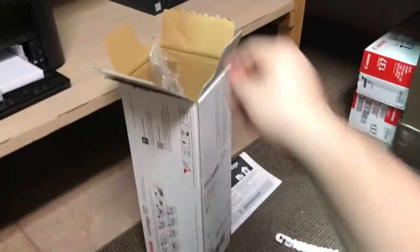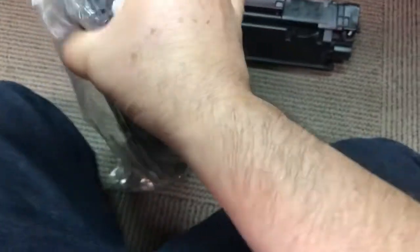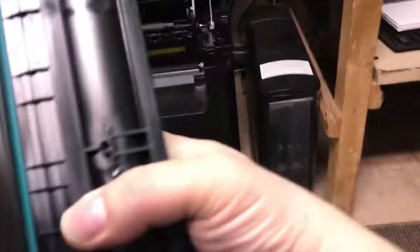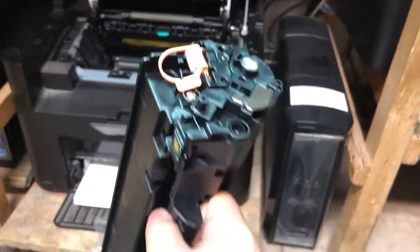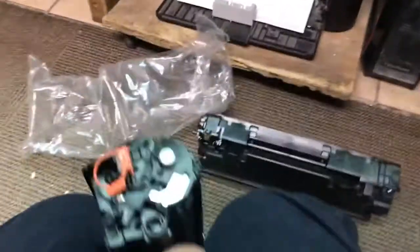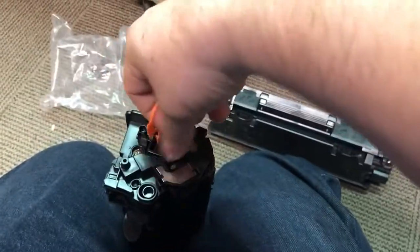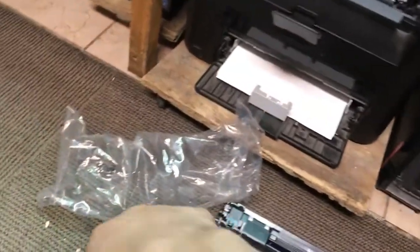Let's grab the new one. When I get it out of the package — this is the new one. This new one has this orange seal, you have to take this out. Just pull it up — it's like a little handle right here. There you go, pull it out.